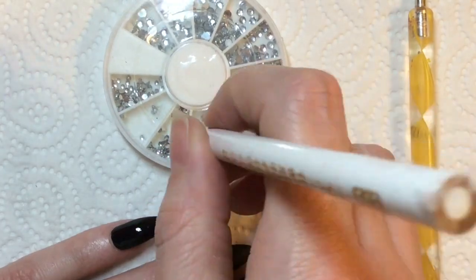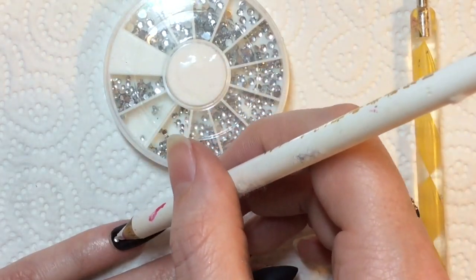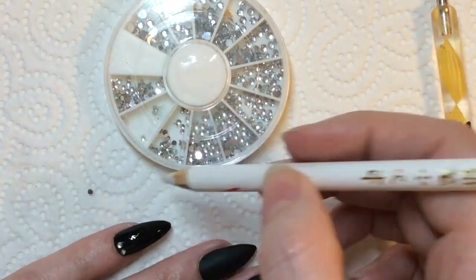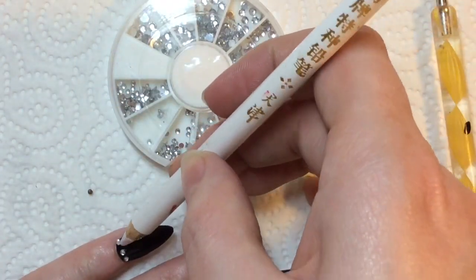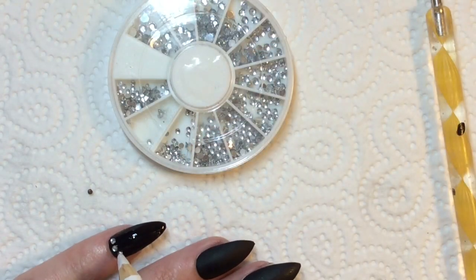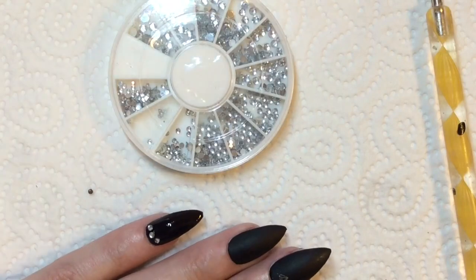I'm not curing the matte top coat, but I wanted to add a little bit of bling, so I'm adding about three of these gems like so.